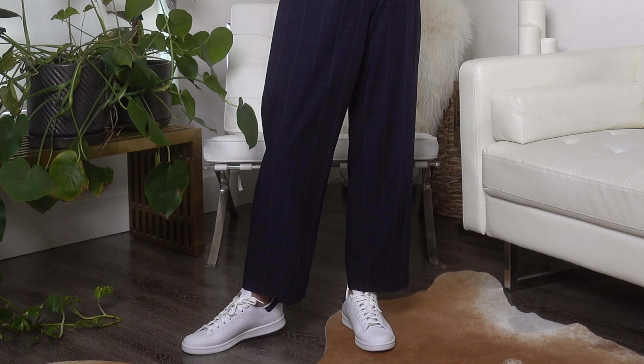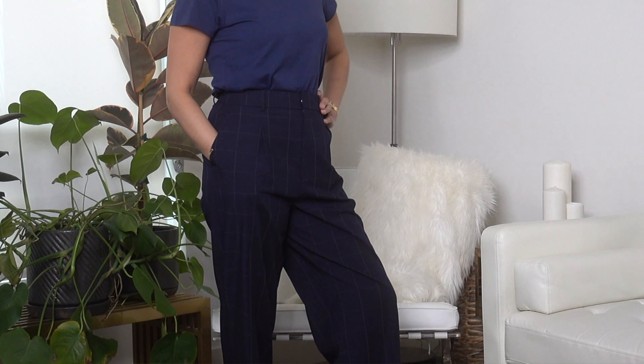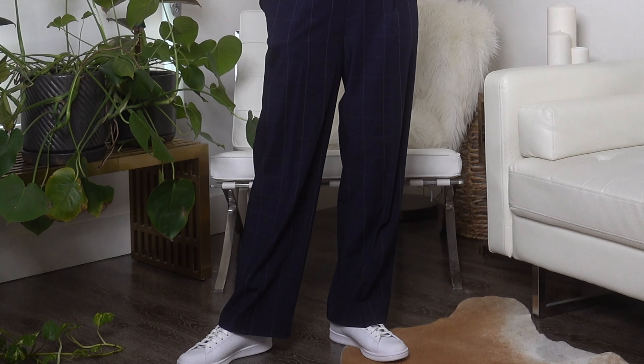I noticed that the crotch is hanging down pretty low, so if I were to hike it up to where it would normally sit, it becomes a bit of a high-water situation. Sitting at my natural waist they're long enough, but then there's just a bit of a longer hanging crotch going on. Nothing that seems odd or weird-looking — I don't feel frumpy or sloppy in these whatsoever — I just find it a little strange thing to point out.